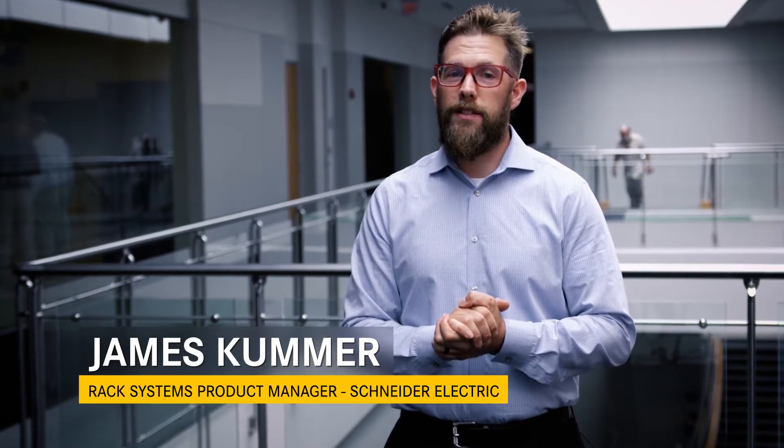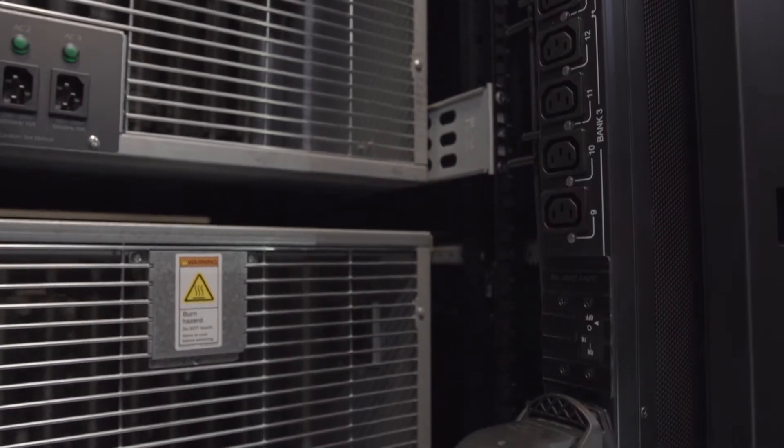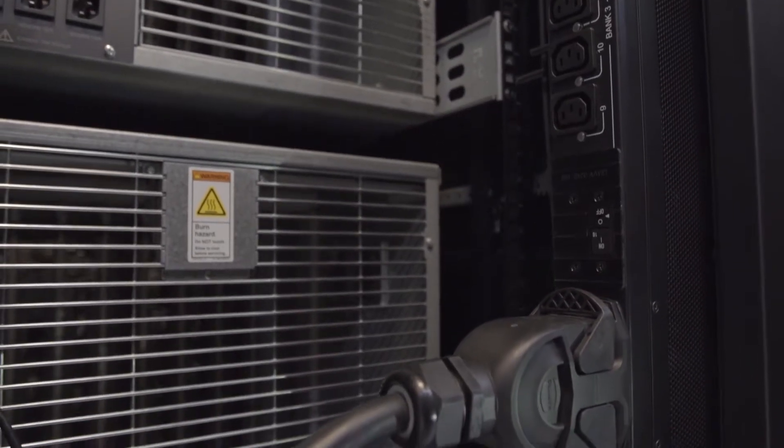I'm James Kummer, a product manager for our Rack Systems products. Power Strip, oftentimes called Rack PDU, provides power to connected devices.